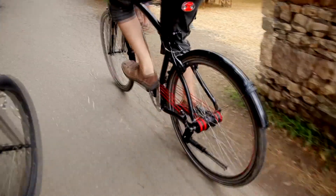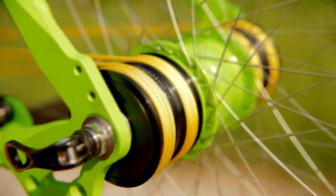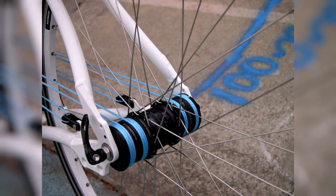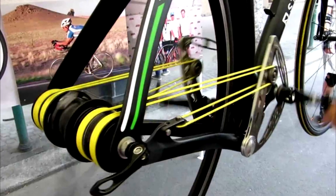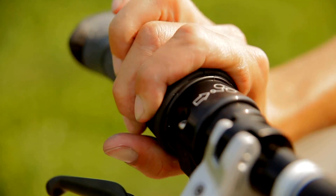When pedaling, the ropes alternately engage each of the levers and pulleys, transmitting torque to the rear axle. The levers move back and forth on their axles while load transitions between them remain smooth. An interesting feature is that you can fix the ropes unequally on both sides of the frame for an asymmetric load on the legs — for example, if one leg is weaker, you can reduce or increase its load for training.